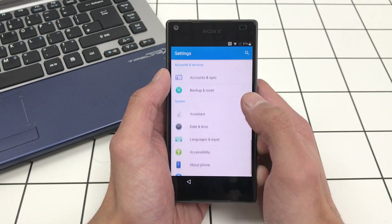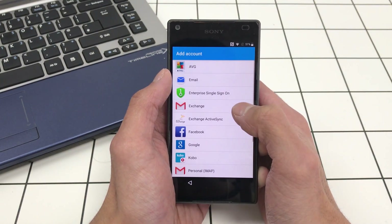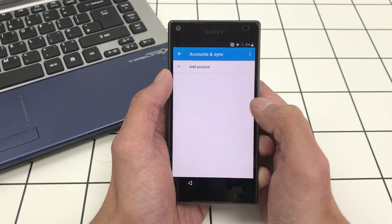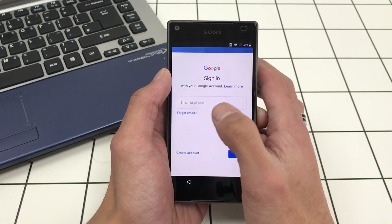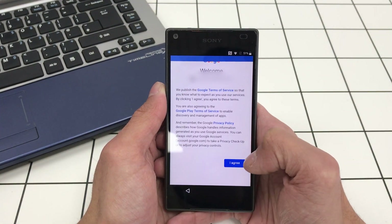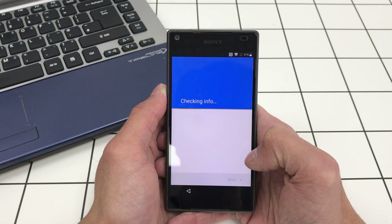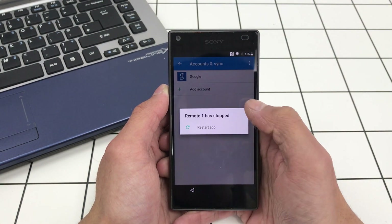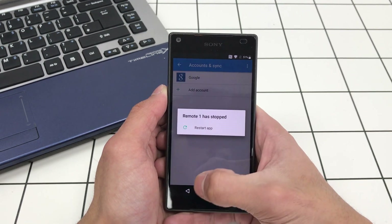Once that's done, click Done, go back, and we want to add a new user account — a Google account. Go to Accounts and Sync, Add Account, then Google. Sign into a Google account that you don't mind using as a burner account. I'm going to do that quickly — okay, I've just logged in. Click I Agree.